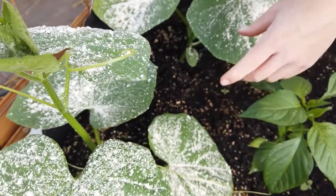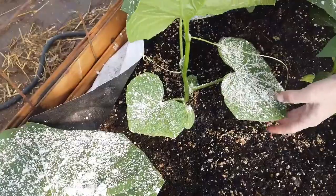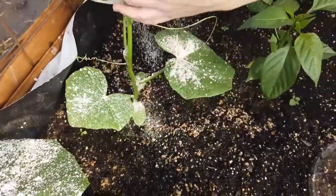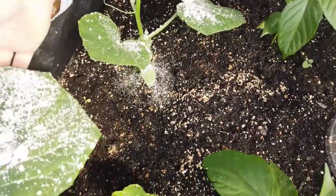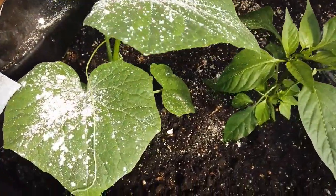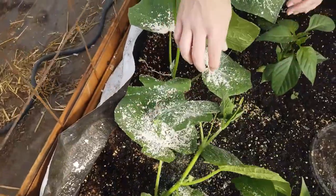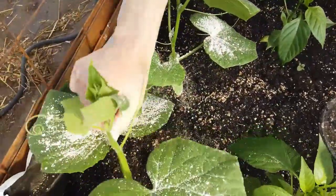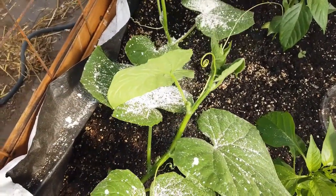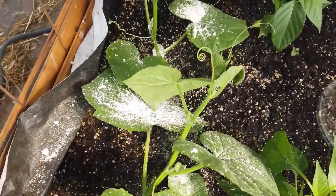The diatomaceous earth is supposed to work but at this point I'm not seeing great results, so I'm just going through and checking them as often as I can, picking them off. You have to be quick because they fly away. The problem with the striped cucumber beetle is that they can cause the plants to wilt from the bite — so it's not about how much of the plant they're eating.